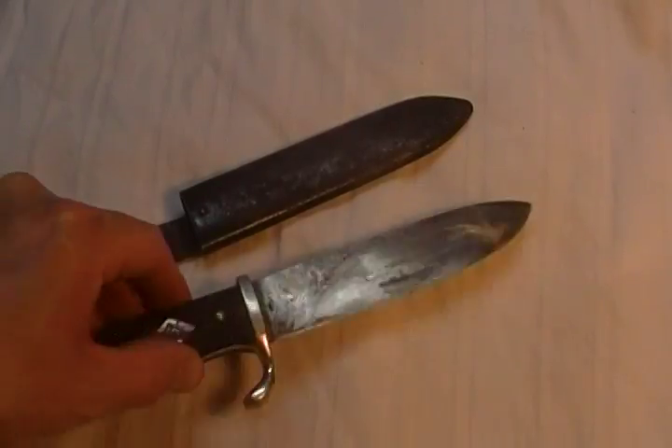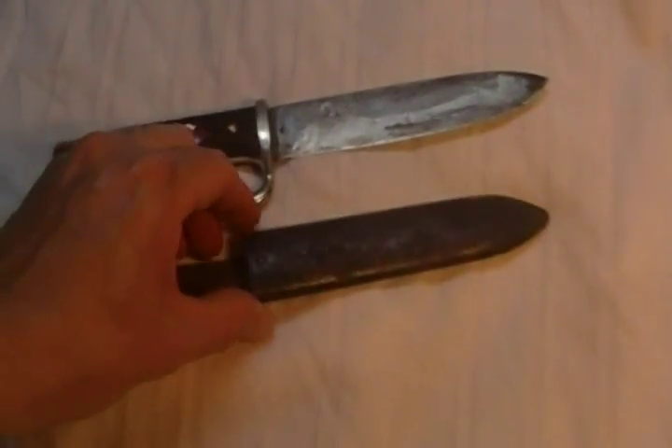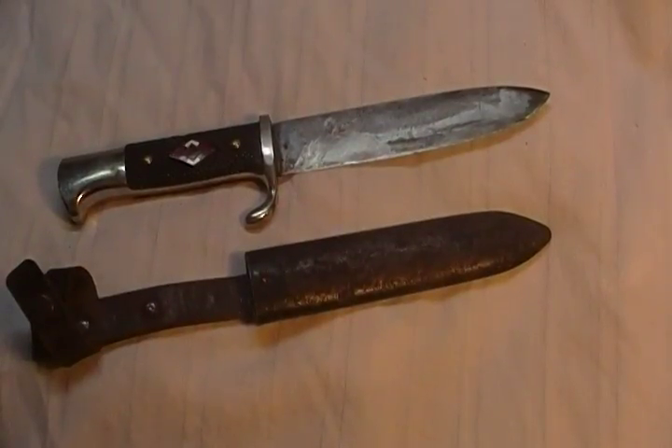Not a scarce knife, but a fairly difficult knife to find in original World War II condition. Hitler Youth knife.